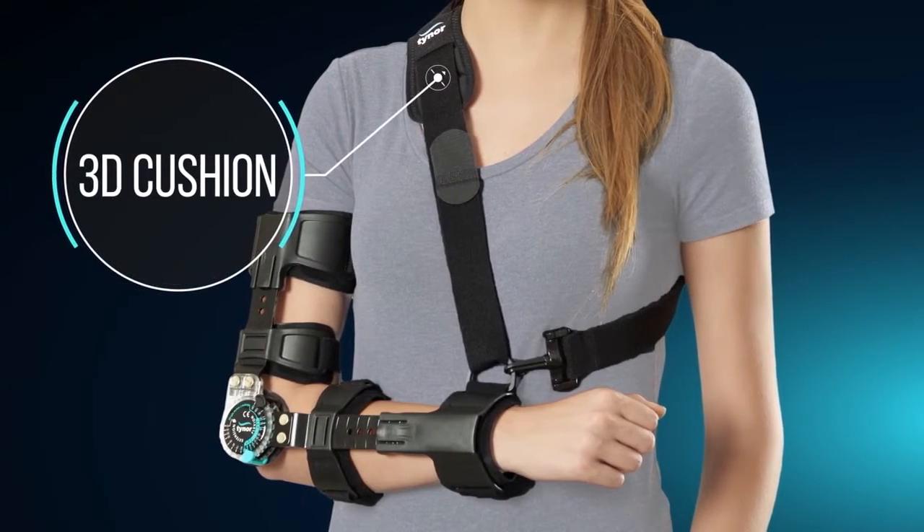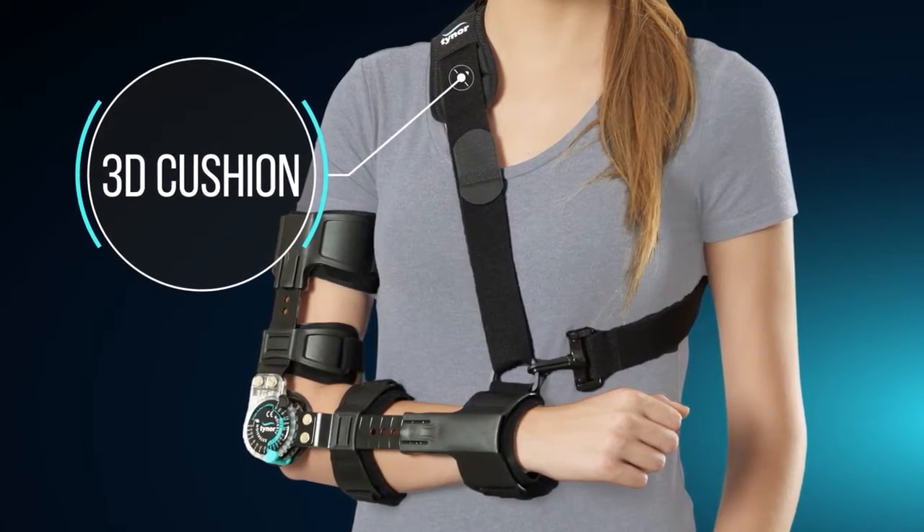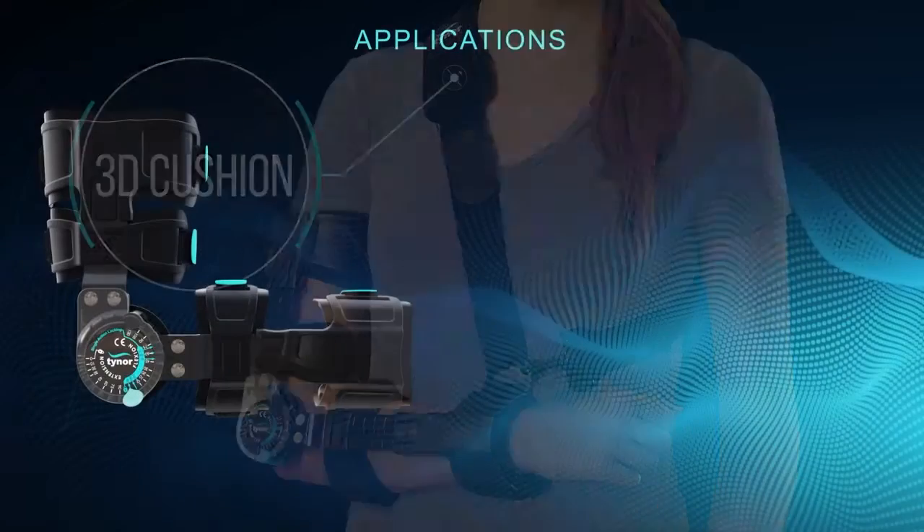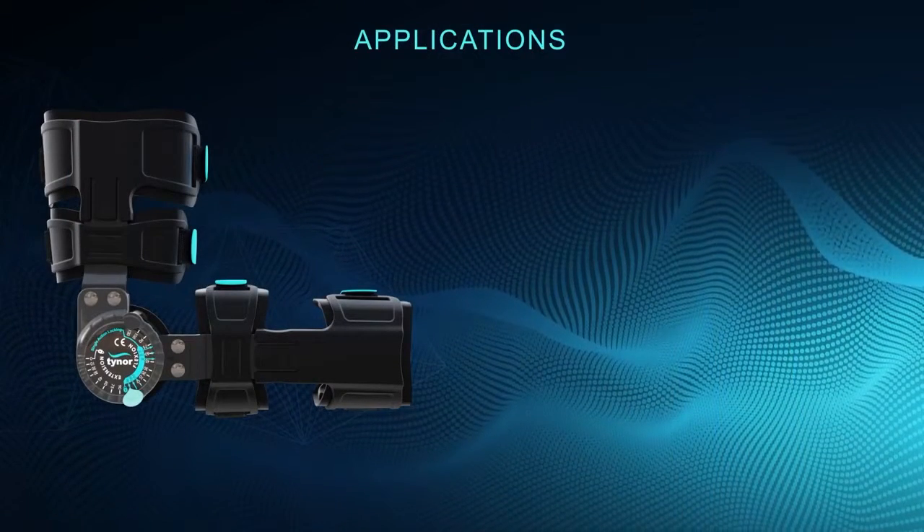A 3D cushion is also given at the shoulder of the sling to ensure comfort while in use. The ROM elbow brace is recommended in a number of conditions.